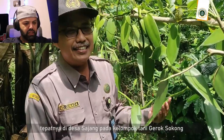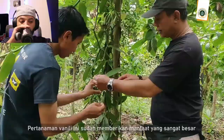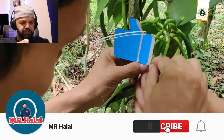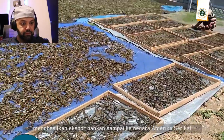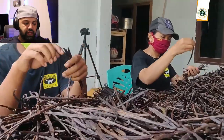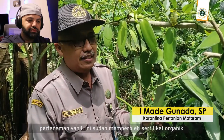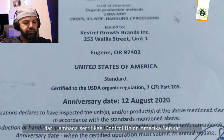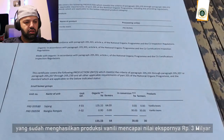Village of Sajang — this vanilla plantation has already made a very big contribution, meaning it has already produced output that can be exported, even to the United States. This plantation already has an organic certification from a certification body, Control Union from the United States, which has certified this vanilla production.